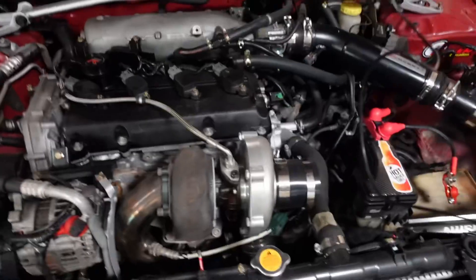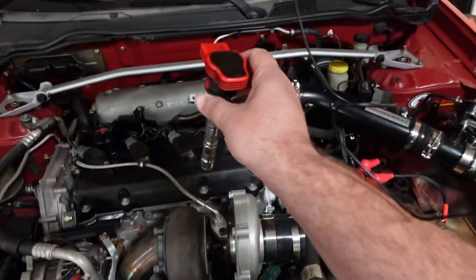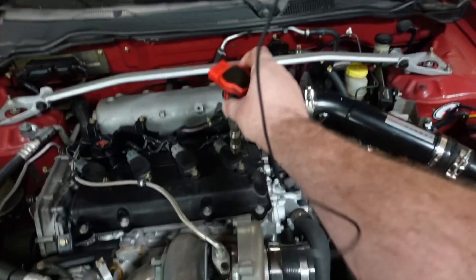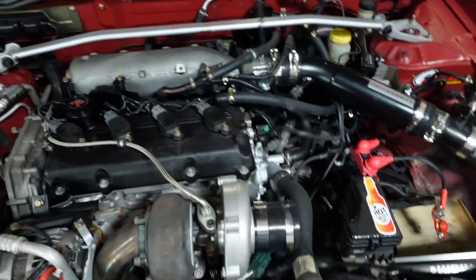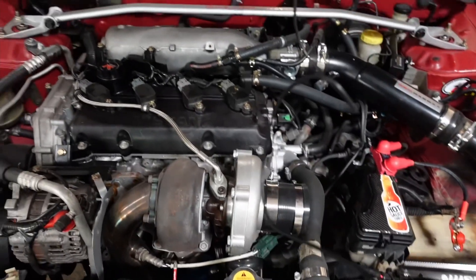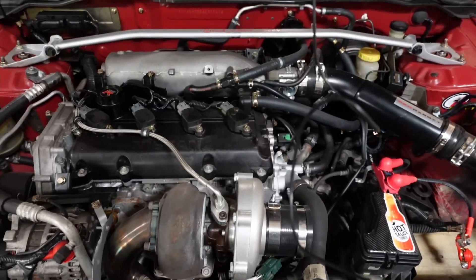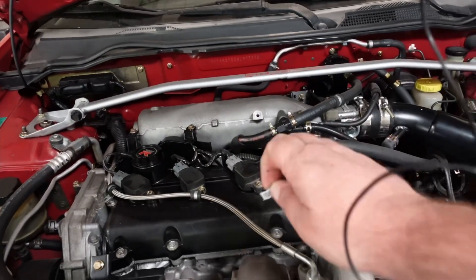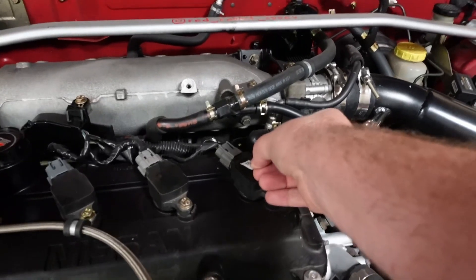Another thing I did was I had these Audi coils, so I took those out and I put factory coils in. You might say, well, isn't the Audi coils better than the factory? Not by much. And in fact, there's one way to actually make this a lot better — we still need these to be performance coils. So I'm going to turn these into performance coils.